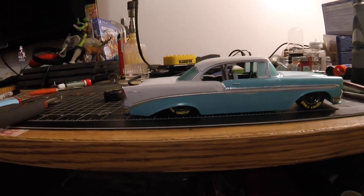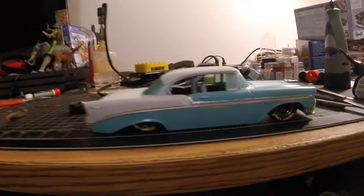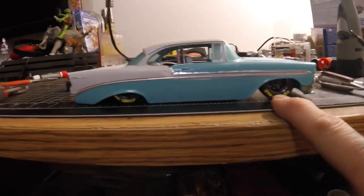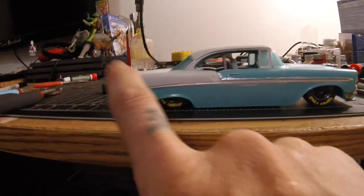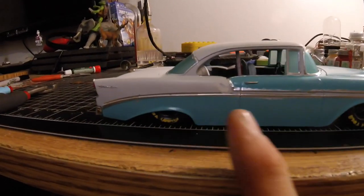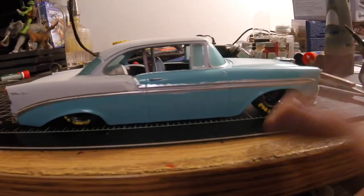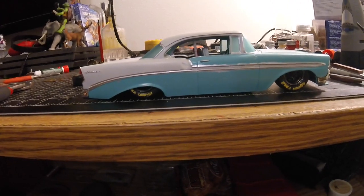I'm pretty happy so far. I have just a few more things to do — I've got to tidy up some of this trim, clean up some of the Goodyear lettering, and then I need to add the patina all over the car itself. And once the patina is done, I'm pretty much done with the model.